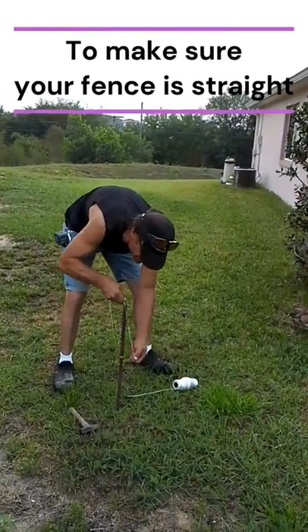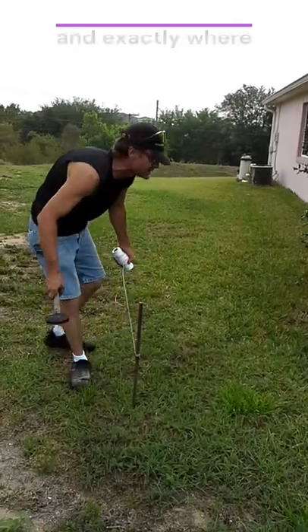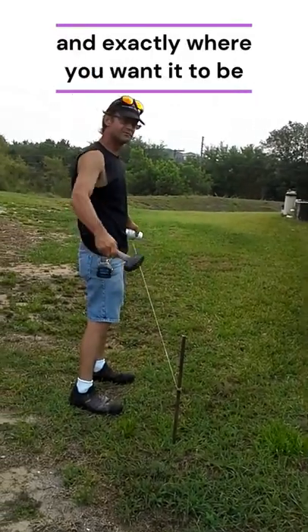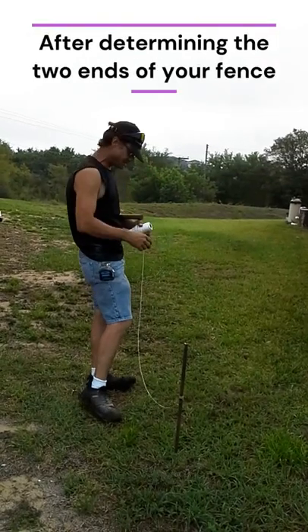What are you doing, David? I'm putting the string on. I found the property markers and we put the string on. Now I'm running the string line so I make sure I get one straight line and it isn't crooked or the holes leaning.